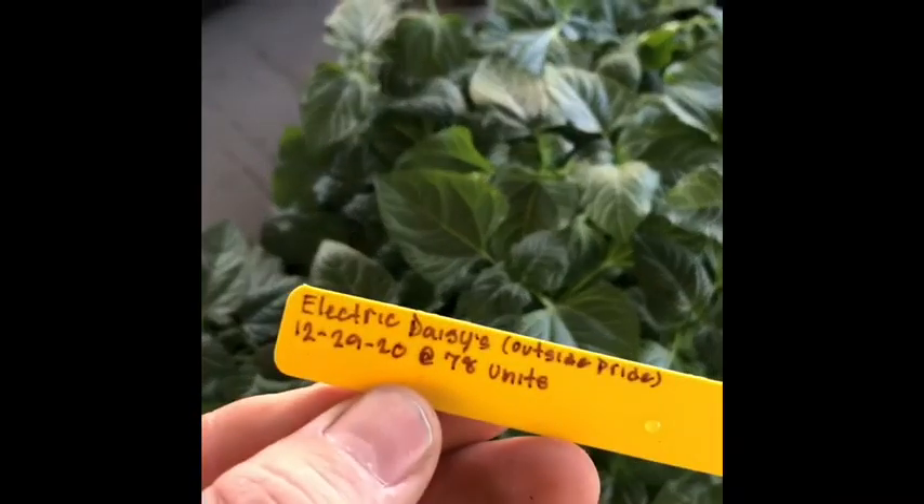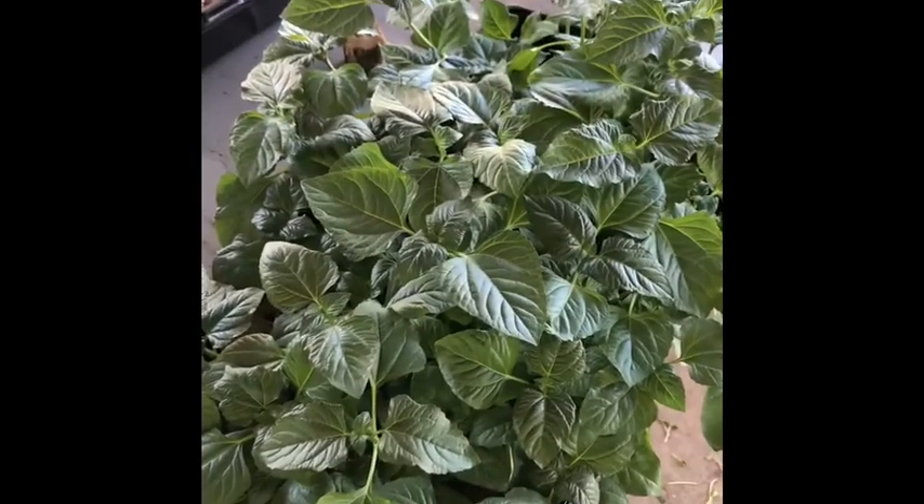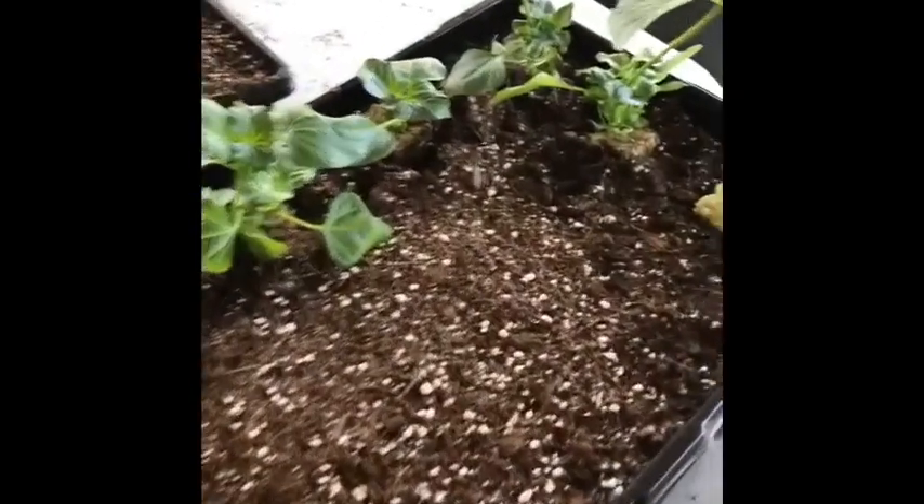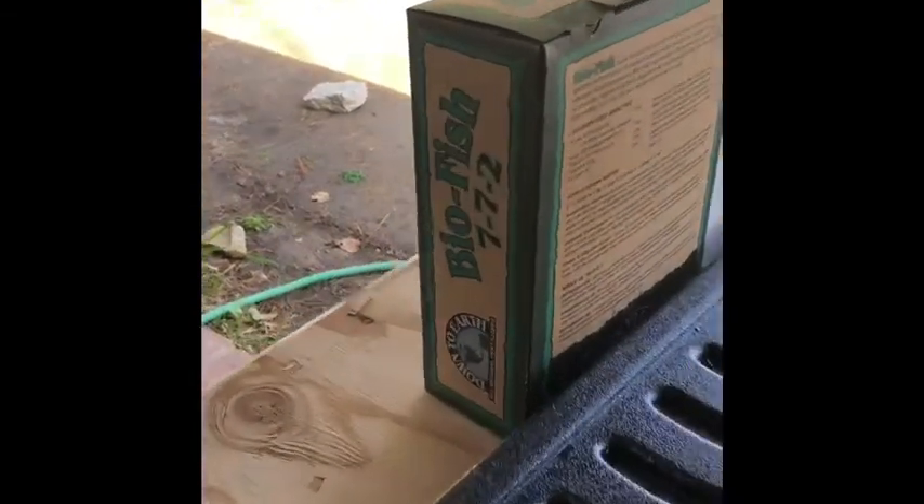So we pressure washed all the trays and got them all soaking in hydrogen peroxide and water. Now I'm going to plant out some electric daisies — these are all grown in one-inch rock cubes and rock wool, and then I plant them out about 2 inches apart across 3, 10, 20 trays, then top them off with some fish milk and soda.